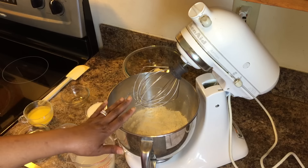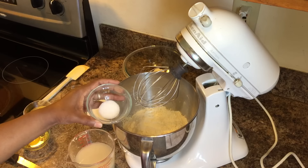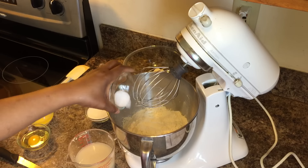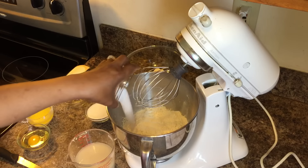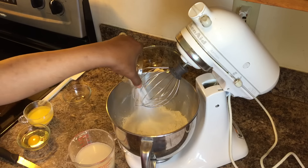Now we have our four cups of flour. We're going to add a teaspoon of salt, then one-fourth cup of white granulated sugar, and then we're going to add one large egg right in there.